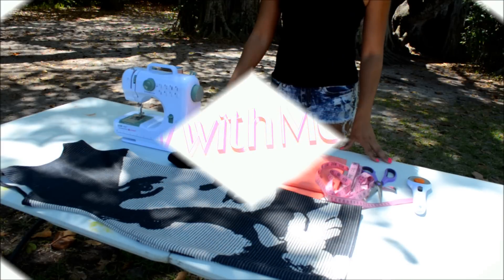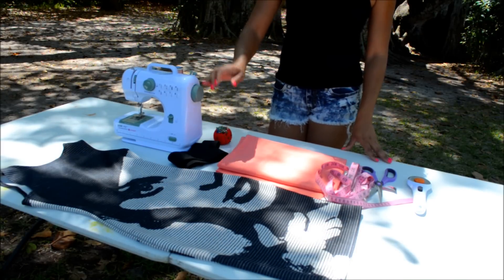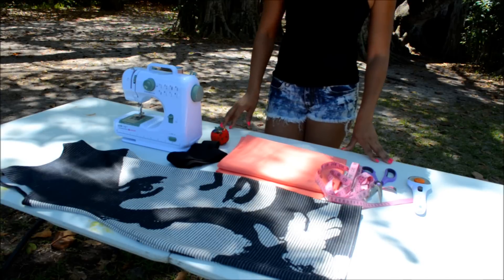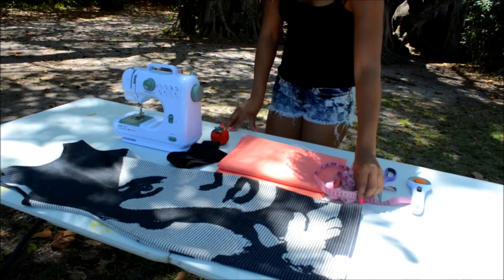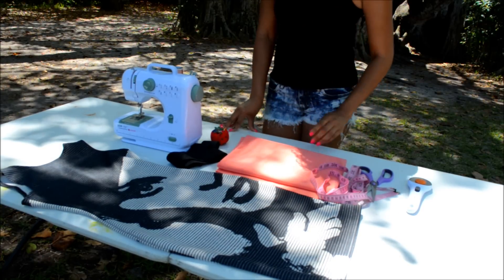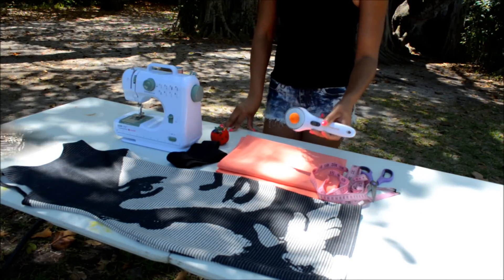For this tutorial you're going to need a sewing machine, elastic, pins and pin cushion, your choice of fabric — I suggest getting a four-way stretch fabric — measuring tape, scissors, a dress that fits you perfectly, and optionally a roller cutter.